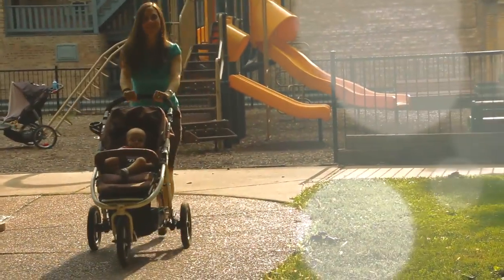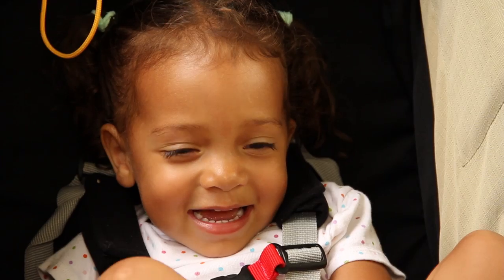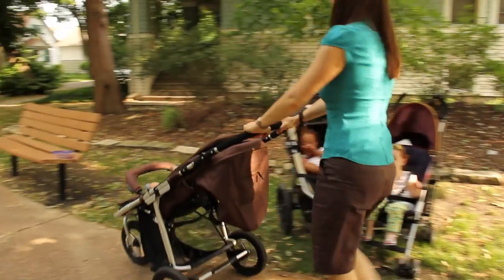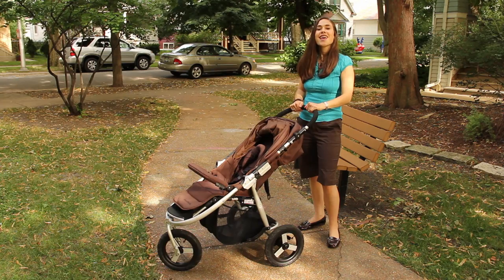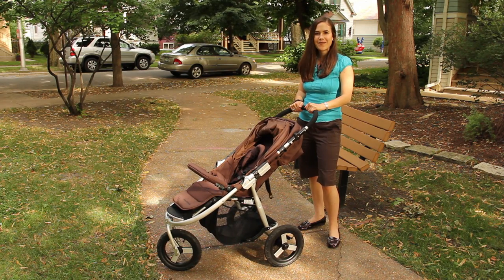Wait, look at that fresh ride. Love the color. And those rims. What kind of stroller is that? This is a BumbleRide Indie.